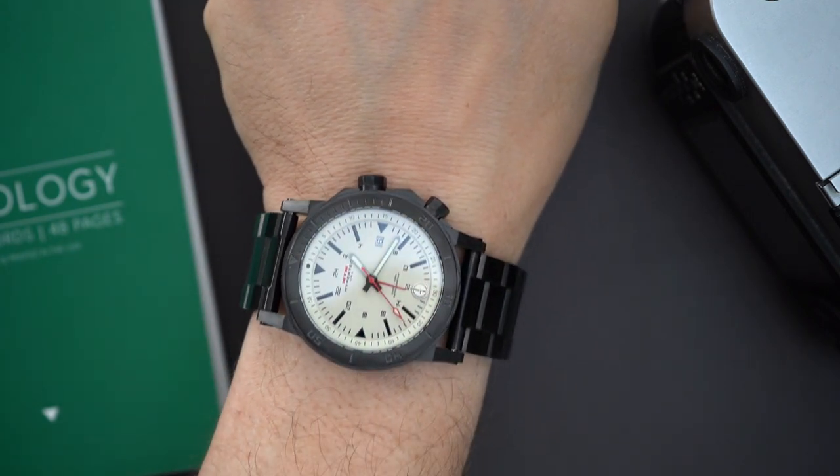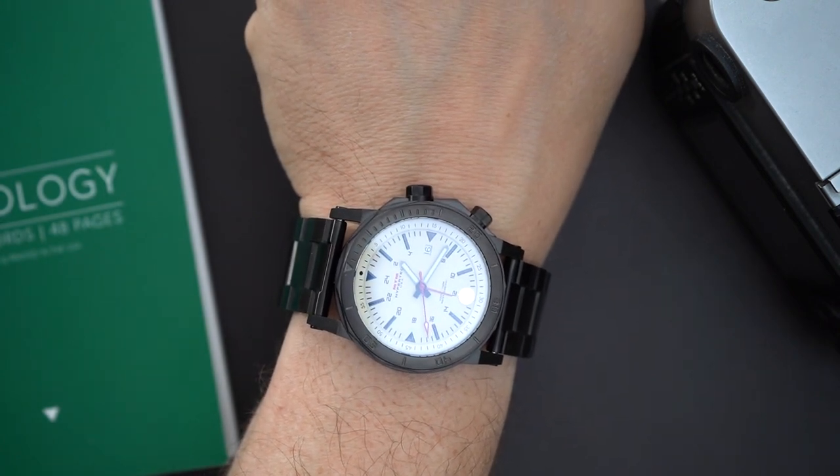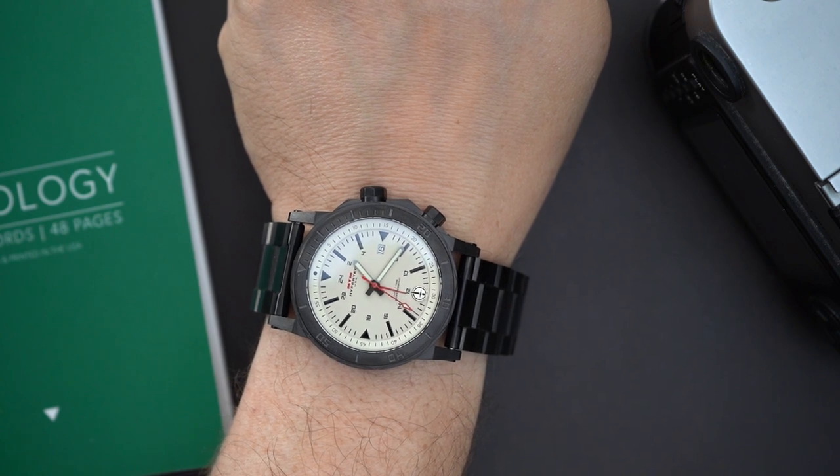This is a serious watch — you can time a lot of different things with the GMT hand and two rotating bezels. Really good design. For the loom shot: the lume is not incredible. The most disappointing thing about this watch is that it does not have tritium tubes — MTM is known for using tritium in many of their watches, and it would have been really good to have here.